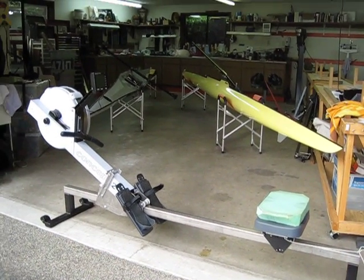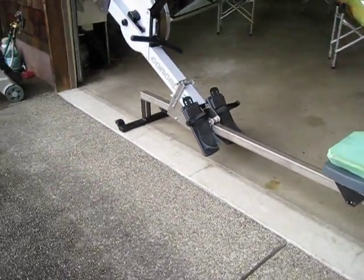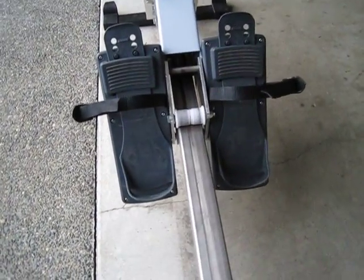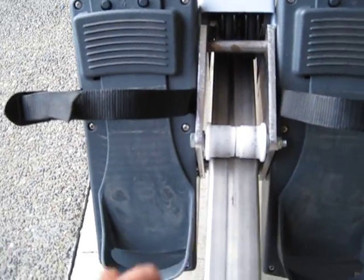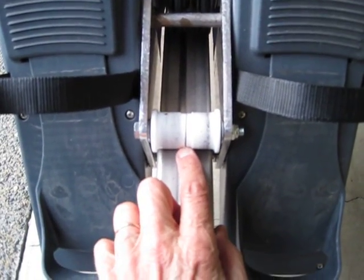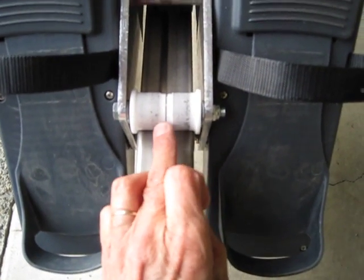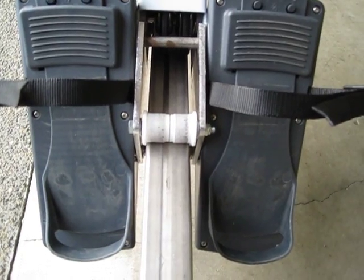I'll give you some close-ups here. You can kind of see the roller mechanism there. I used Model DE upper seat rollers because they have bigger bearings and are bigger in diameter. I cut them in half and then put a piece of pipe in here. It's all explained in my Word document.